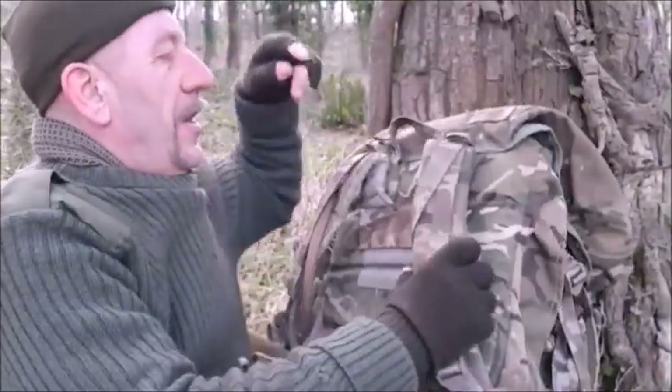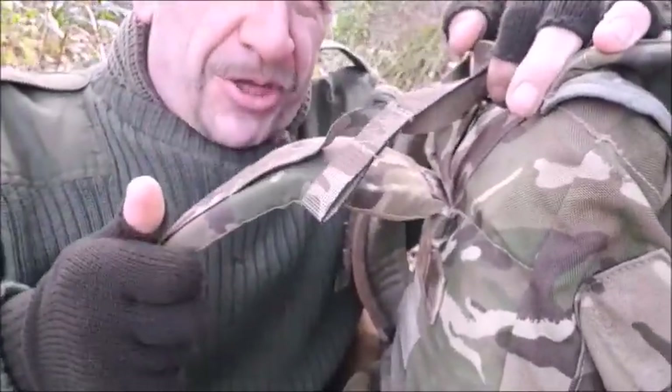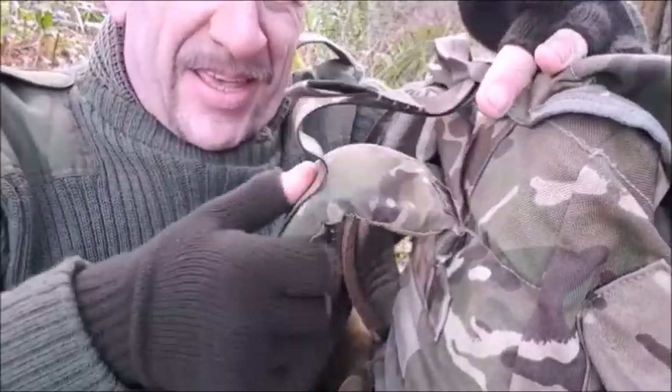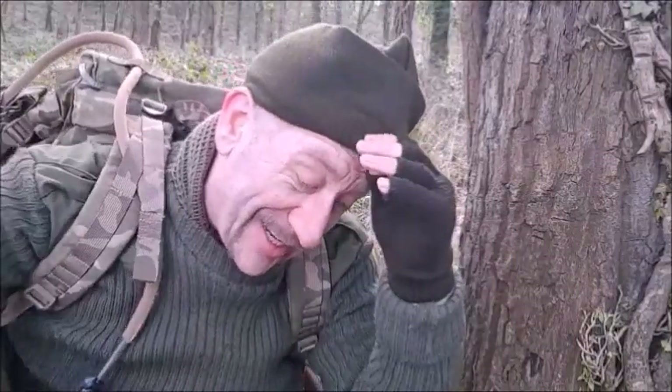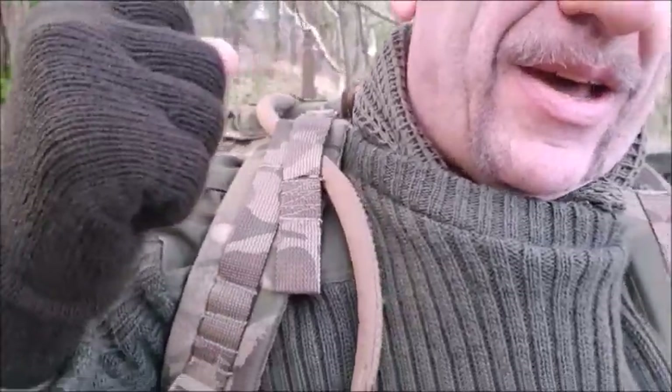The biggest qualm I have are the load lifters, which are supposed to take the weight off your shoulders — you put your shoulder in and pull down to lift the strap up. But what I've found is it doesn't actually pull any meaningful weight off your shoulders in reality. A good hiking pack will lift the weight from a point above your ears, but on this Bergen the load is resting directly on the shoulders, and pulling that adjustment just doesn't really cut it.